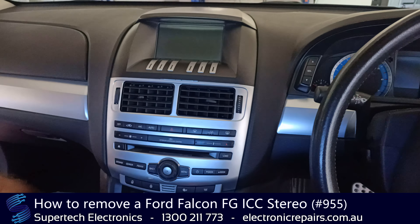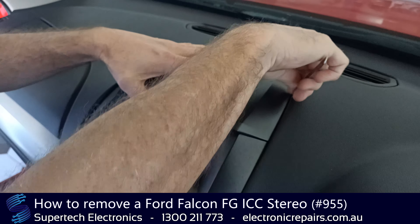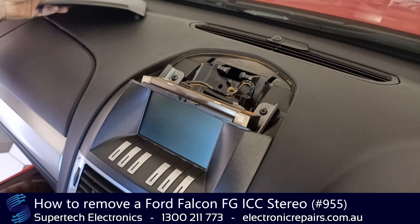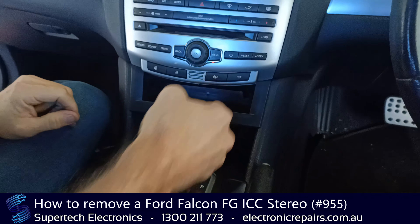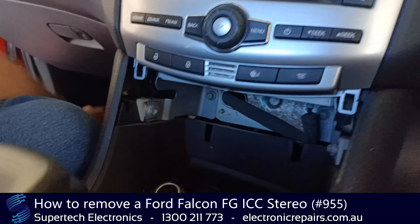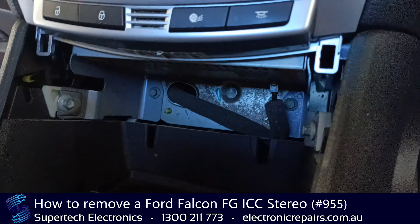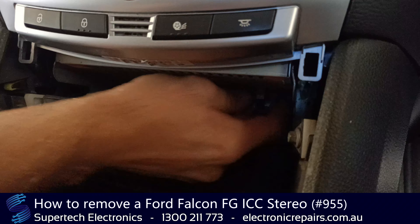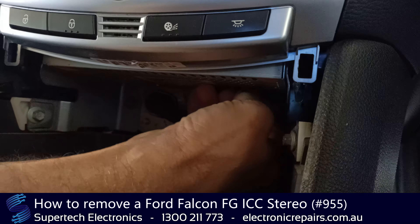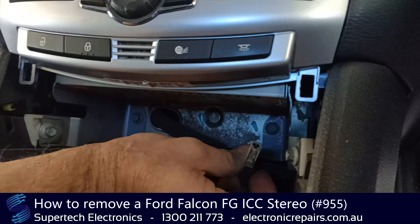Okay, we'll get going. The first thing we're going to remove is this part here — they're best removed from the back and are held in with really tight clips. We'll put that aside, put the gear shift back, and this part here will just come out like so. That will expose four screws. We'll also need to take out a lead at the back here by pressing the middle pin, so don't forget to do that before we take it out, otherwise you can damage it.